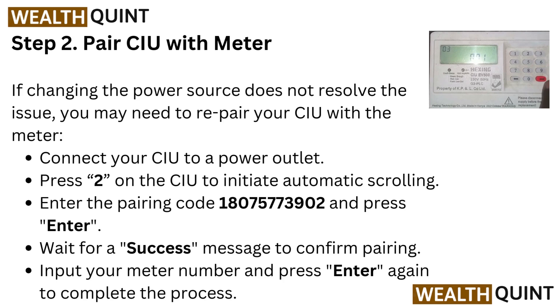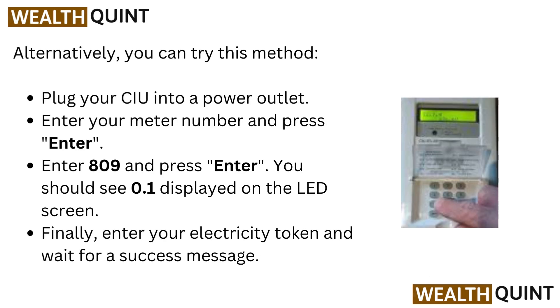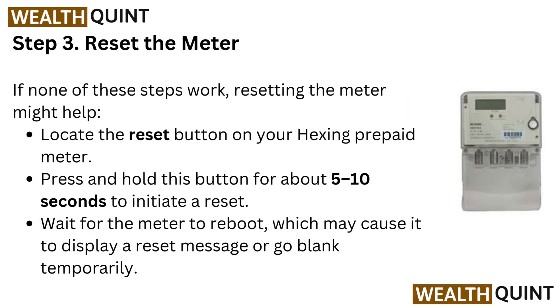Wait for a success message to confirm pairing, then input your meter number and press Enter again to complete the process. Alternatively, plug your CIU into a power outlet, enter your meter number and press Enter, then enter 809 and press Enter. You should see 0.1 displayed on the LED screen. Finally, enter your electricity token and wait for a success message.